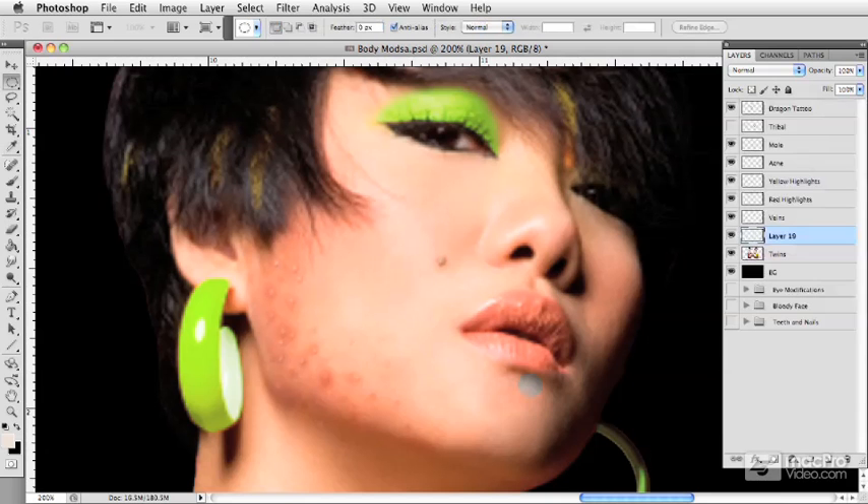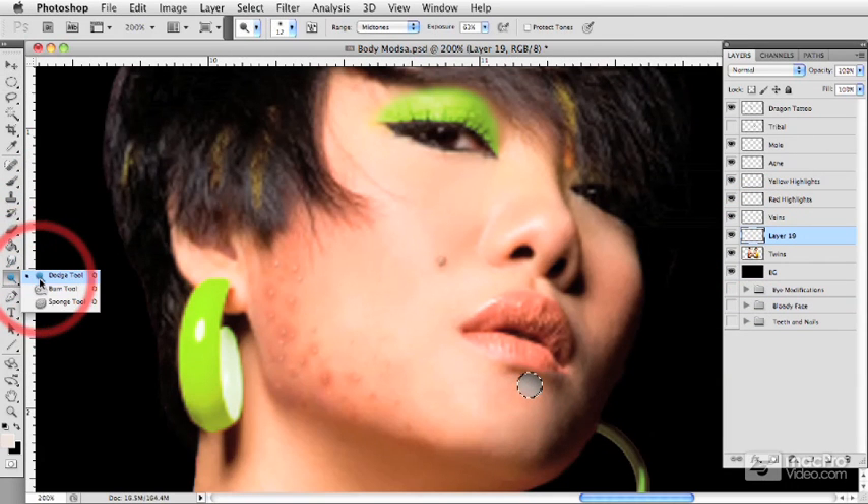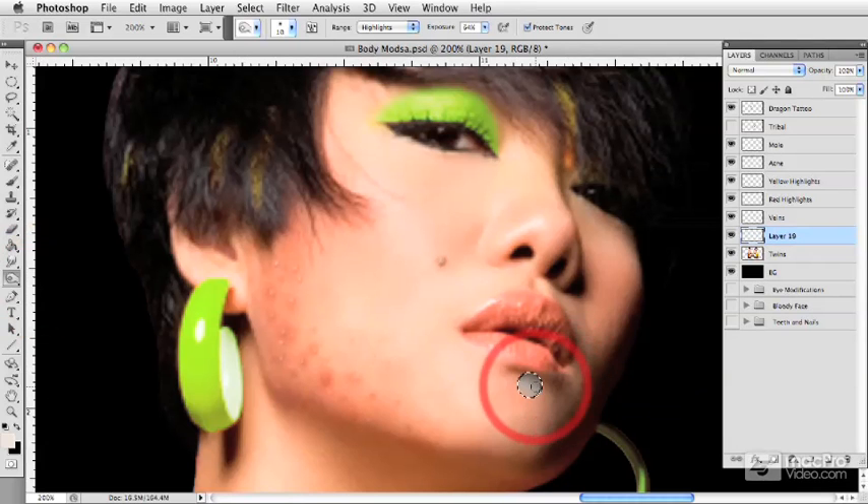I'm going to drop the saturation so we get it into a gray tone. If I click on it, we can see exactly where our edges are. Going into the burn tool, we can create some shadows in this jewelry, and I'll also go in with the dodge tool to give it a few highlights and some variance.